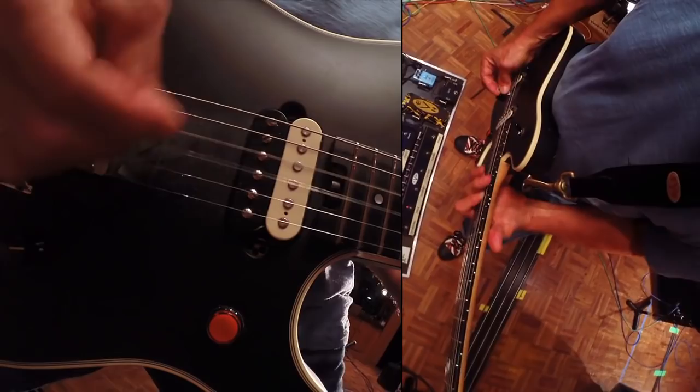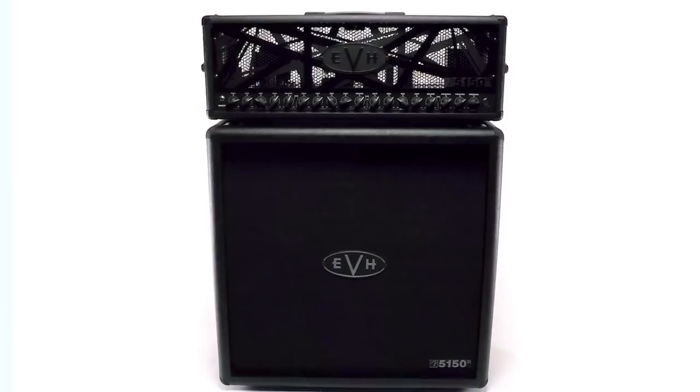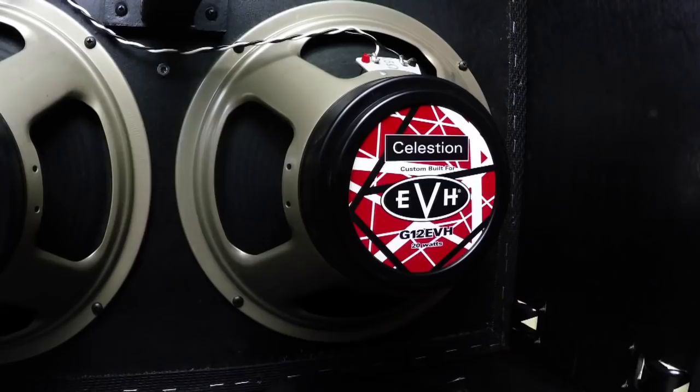Lastly, we styled the cosmetics of the 5153S with a blackout stealth look to complement the stealth-finished Wolfgang that has been more or less my main guitar for about the last three years or so. We added a stealth-out 1553 4x12 cabinet loaded with a quartet of my EVH G12 20 Watt speakers to round out the package.